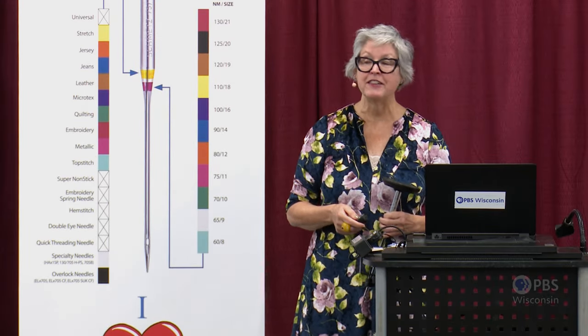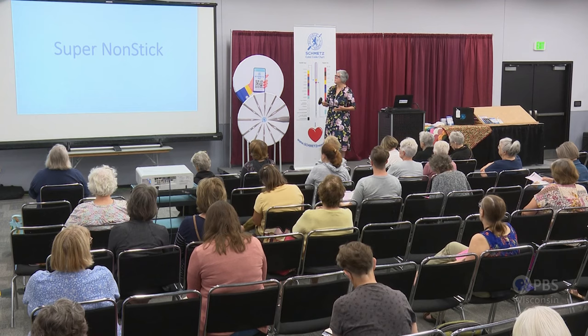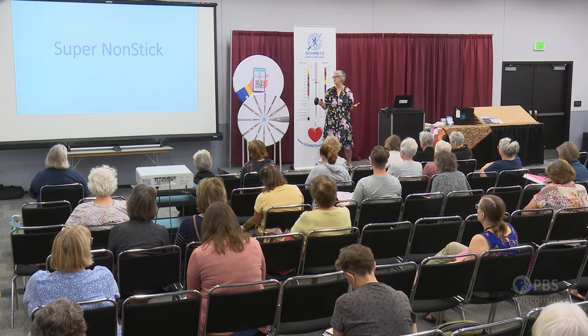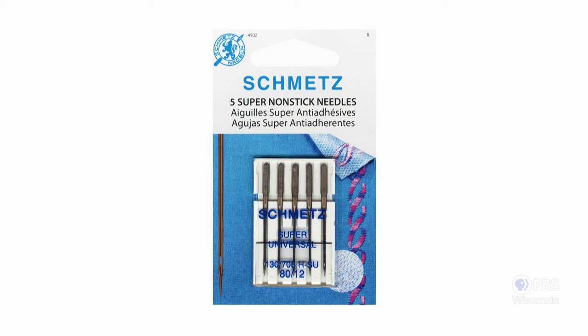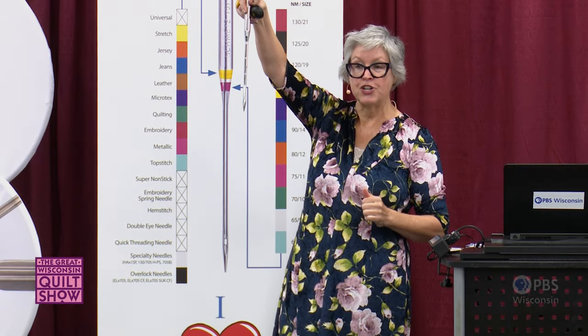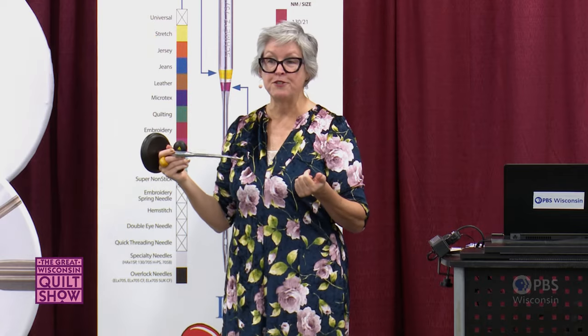Let's talk about the newest needle — introduced right before the pandemic — the super nonstick needle. When you look at it in the pack, it has a charcoal gray or gunmetal color: that's the anti-adhesive coating. It also has a reinforced blade for less needle deflection and an extra-large eye for less stress on your thread. Those are great features to the super nonstick.